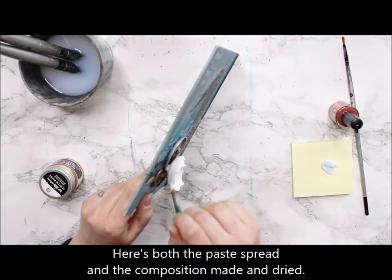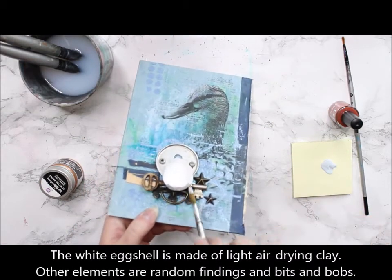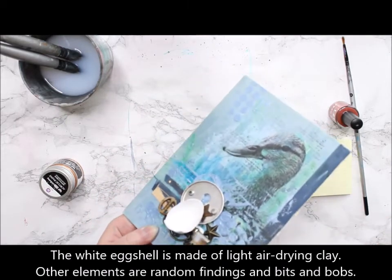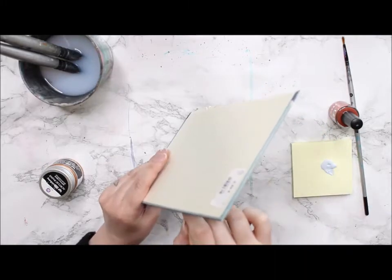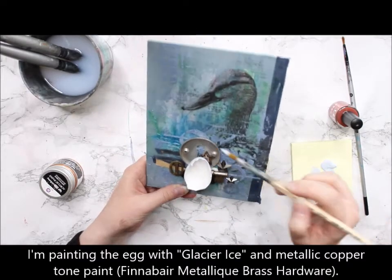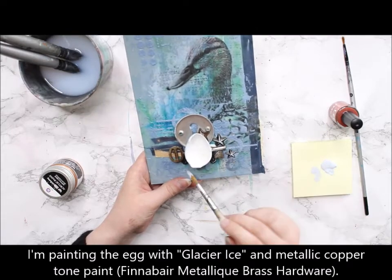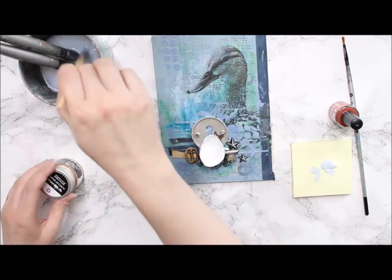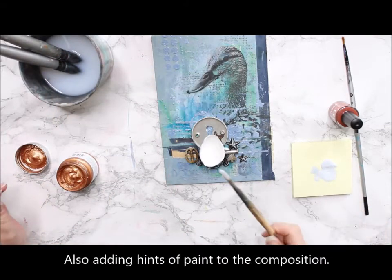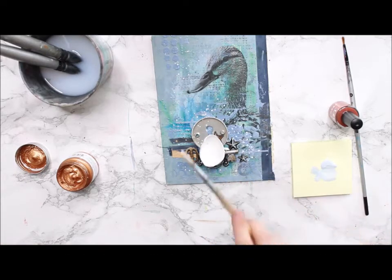Here you can see the texture paste as it is and also the composition done. I used a heavy body gel medium to adhere these little pieces. The white in the middle is done using light air-drying clay, and the other elements are little lost-and-found things from my stash — some are bought embellishments but there's also a key that's something I found. I picked these items inspired by the character.